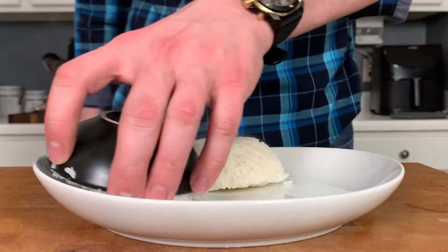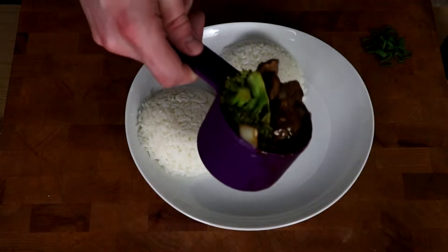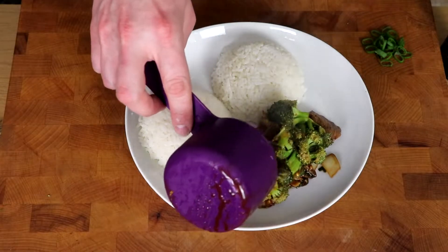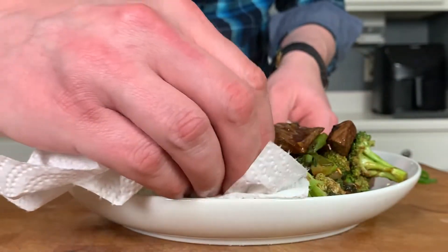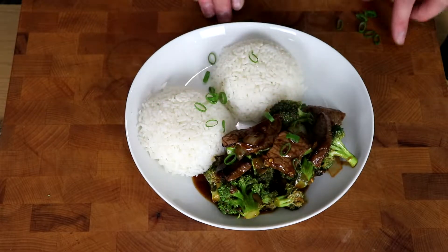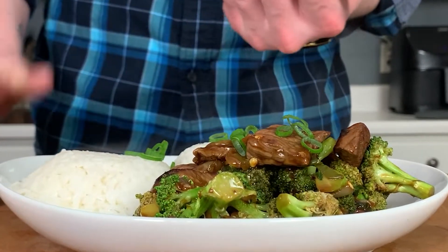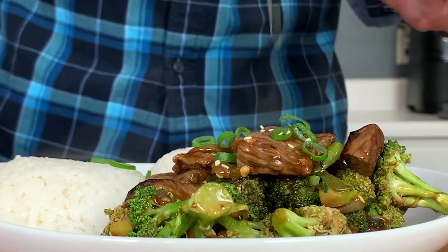Plate it up next to some mounds of steamed white rice, then add a nice big serving of our broccoli beef. Make sure you clean that plate up before serving. Garnish with the reserved green onions, and to make it extra special, sprinkle over some tuxedo sesame seeds. That makes it official.